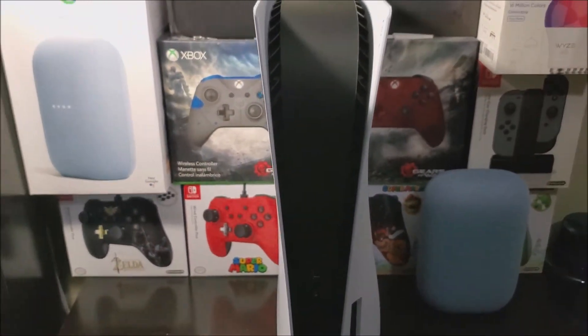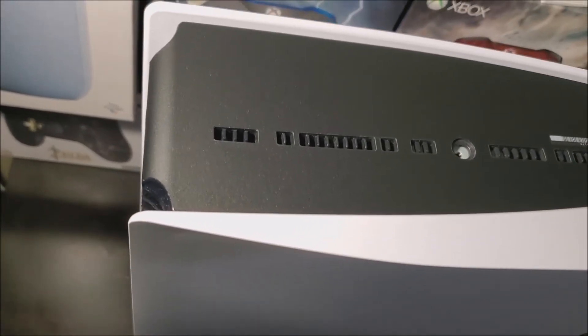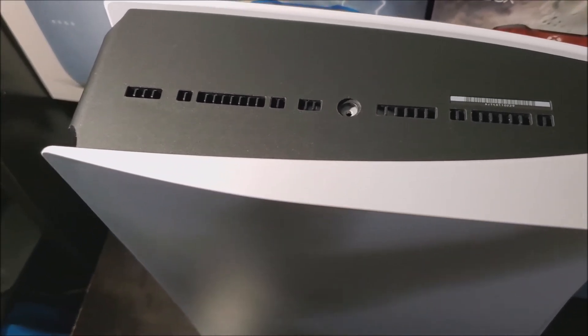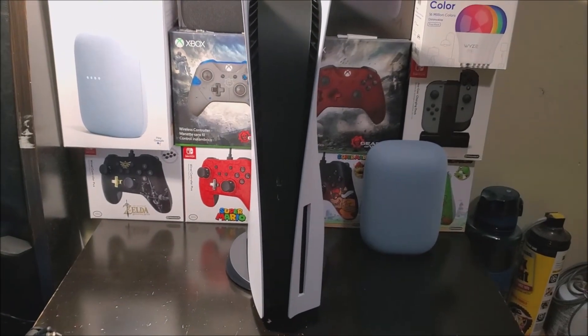Now I'm going to show the bottom part. This is the bottom part of the PS5, and it's also all matte black — not shiny anymore.